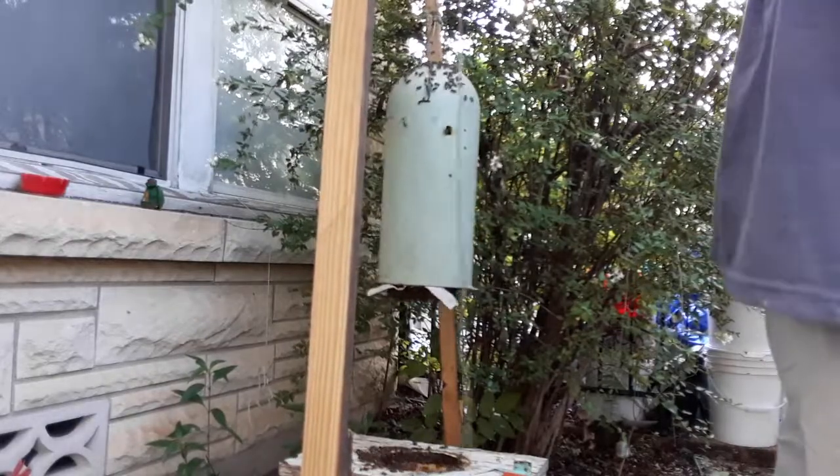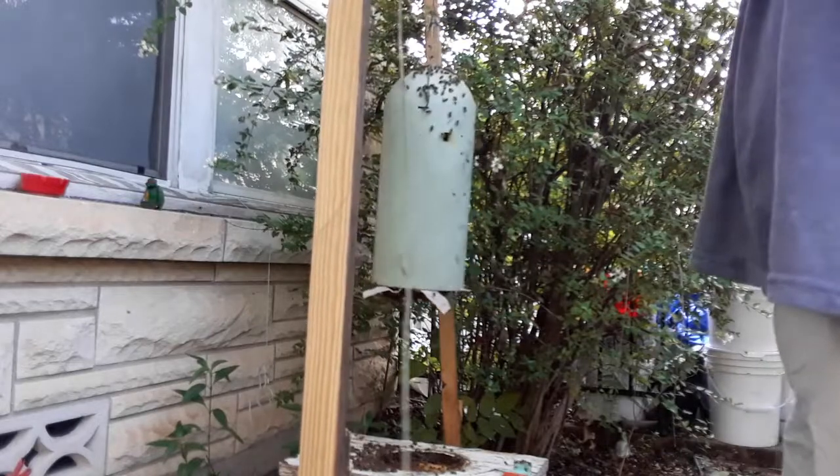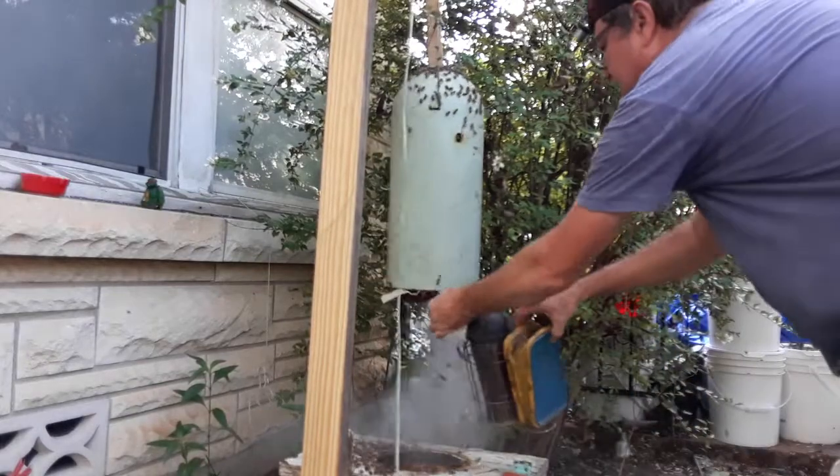This is a barrel hive. They're not the nicest, but they're certainly not the meanest. They're okay.